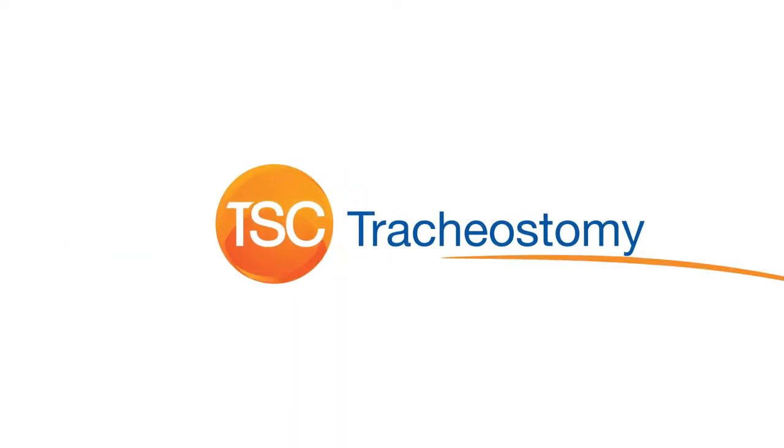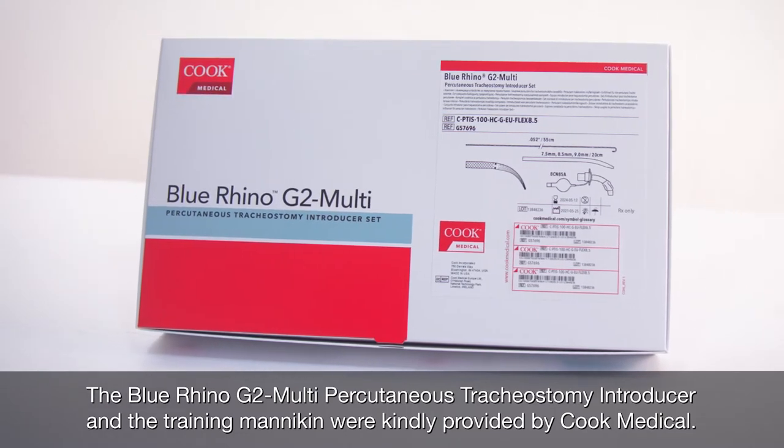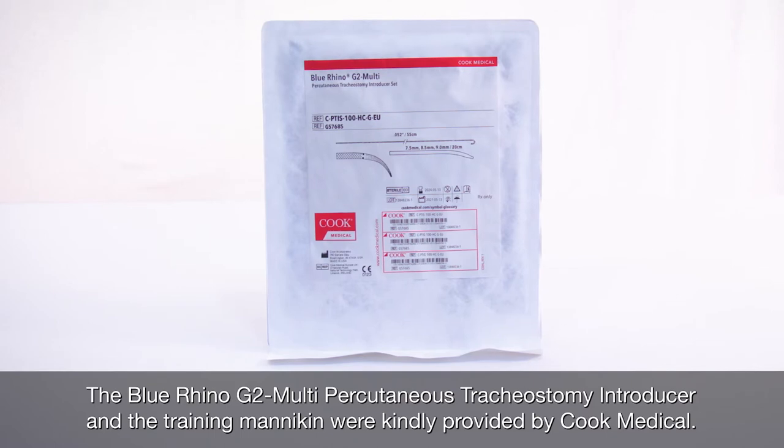Tracheostomy can be considered in patients with acute respiratory failure who require prolonged mechanical ventilation. The percutaneous technique can be performed quickly and safely at the patient's bedside.